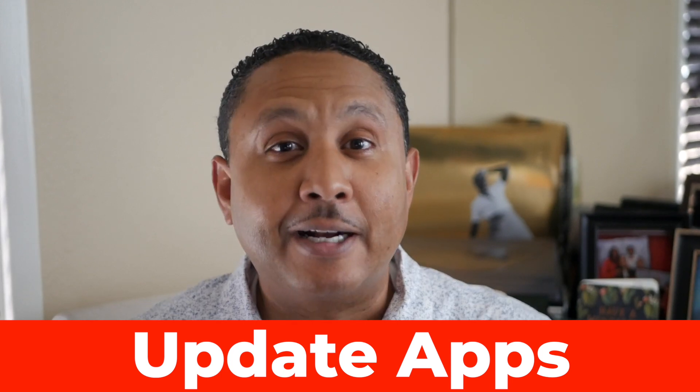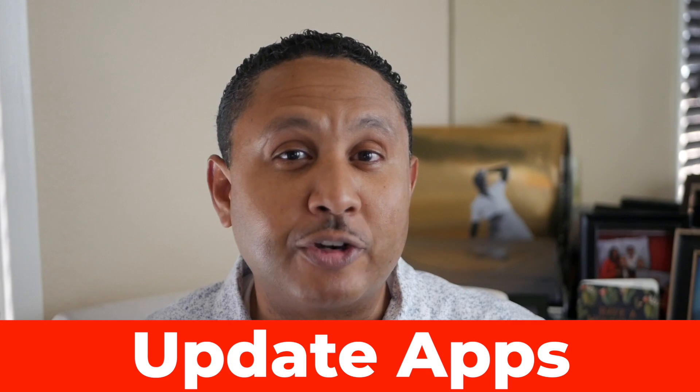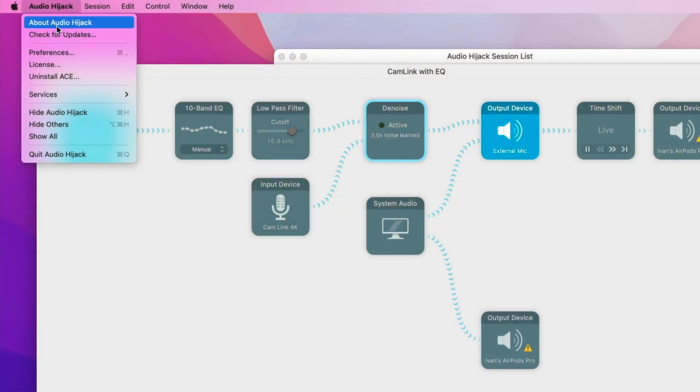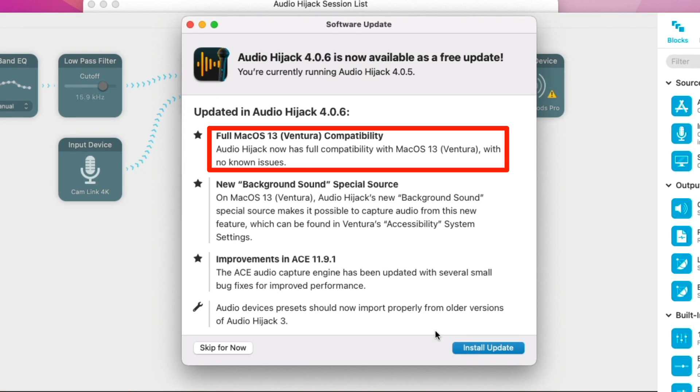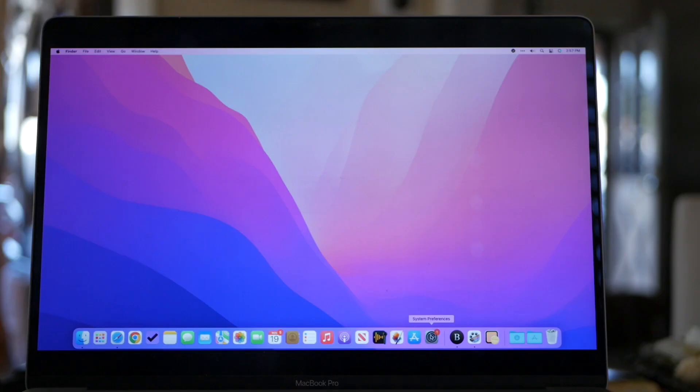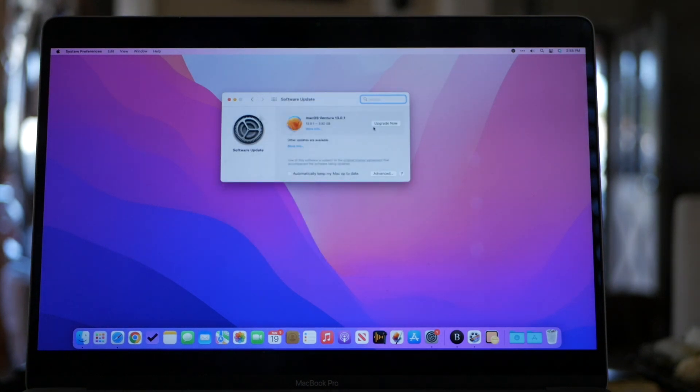I also look at the apps I use most to ensure they're up to date. Updated apps are less likely to cause trouble when moving from one version of macOS to another. As you can see here, this Audio Hijack update provides compatibility for macOS Ventura. Updating it before I take my Mac to Ventura will definitely save me some trouble. To update, I go to System Preferences, Software Update, and click Upgrade Now.